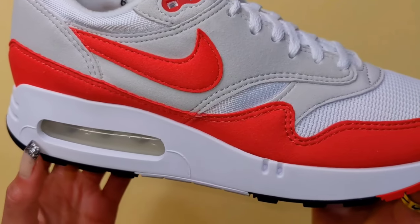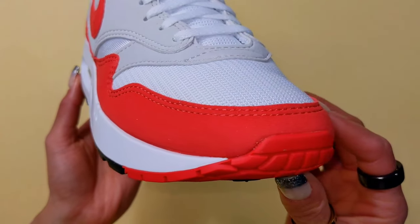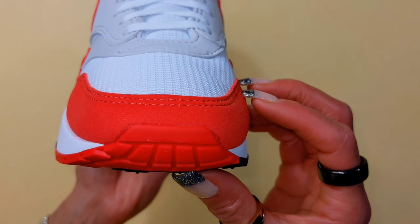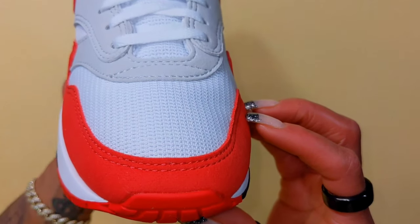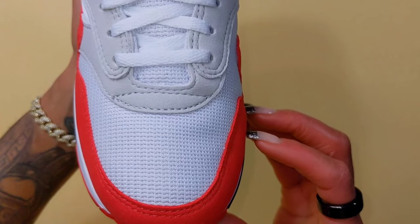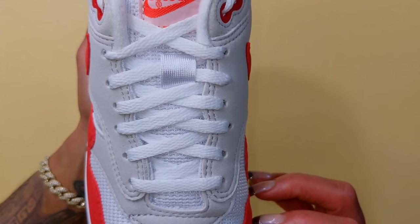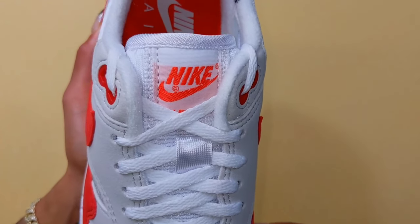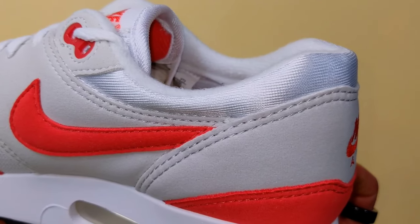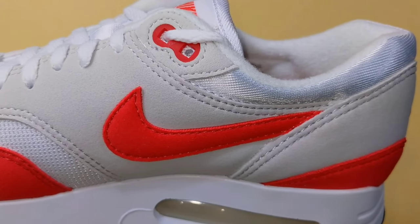The toe box is another area of contention — some feel it's way too boxy, way too wide. I'm empathetic to that, however I don't see it as an issue whatsoever on this pair. I actually commend the craftsmanship because I didn't see any flaws or things that would concern me. Another hit or miss for people: the thinner laces. If you're not a fan, you can swap them out — that's a pretty easy fix.